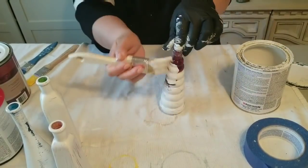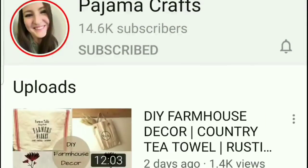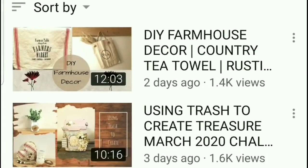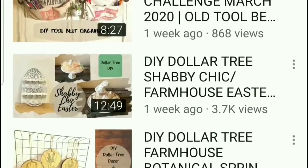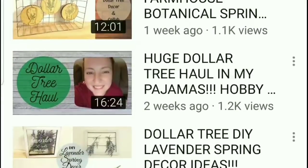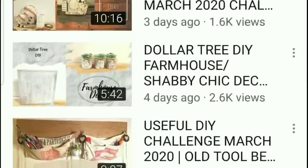I want to take a minute and let you know about Sarah from Pajama Crafts - she and I are collaborating on this fun video. I want you guys to take a minute after you're done watching this video and go to my description box and check out her channel. She's so creative, she has such cute style, she has a lot of farmhouse Dollar Tree projects and I think you would really enjoy it, so check her channel out down below.